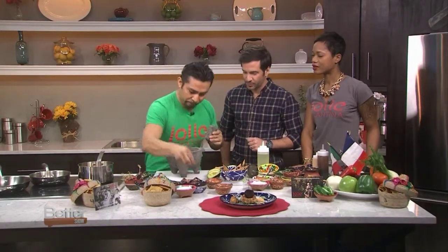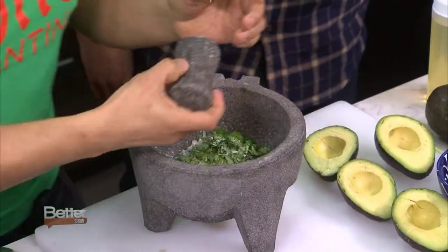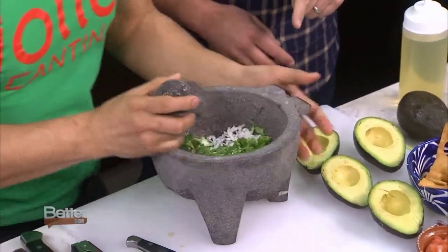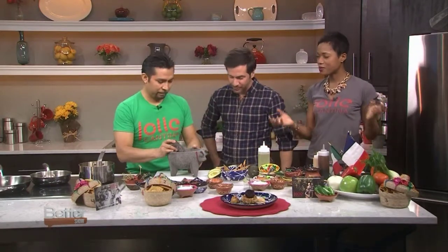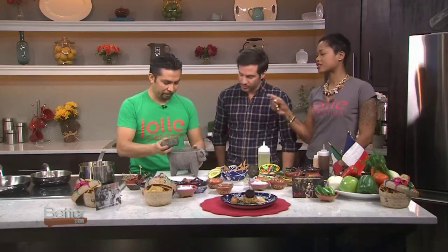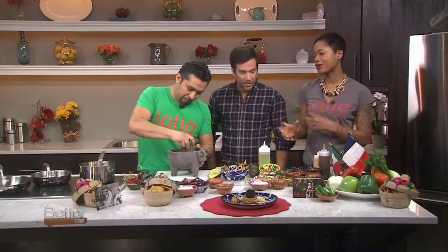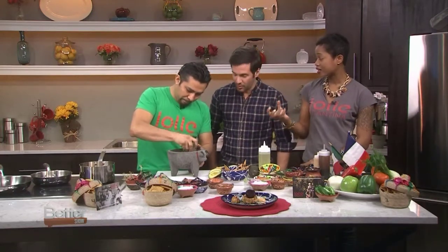A little salt. Now we get in there — the molcajete is great. Not a lot of people have one of these at home, but a molcajete, this old volcanic stone thing for making guacamole, is so great. It really picks it up. We're gonna use it with the mortar and pestle to make a very special base — that's one of the key things to making sure the guacamole really comes together: this paste that binds it in the beginning.